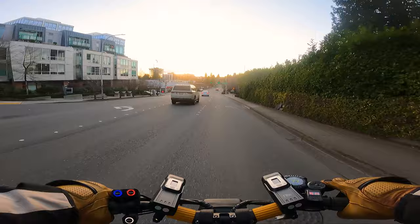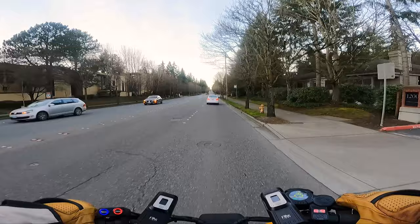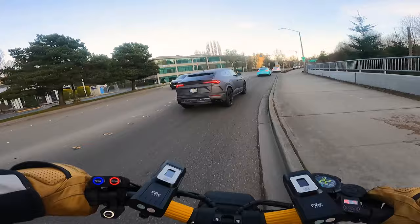Holy smokes, this battery is almost dead already - we have one bar. I guess I need to go home now. Like I was saying, the cold weather just crushes these batteries. Seriously, I've got one bar out of five.